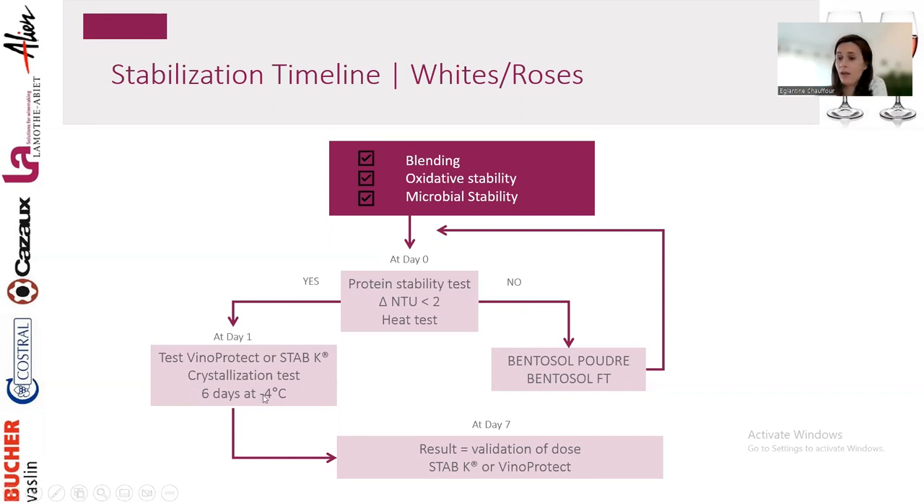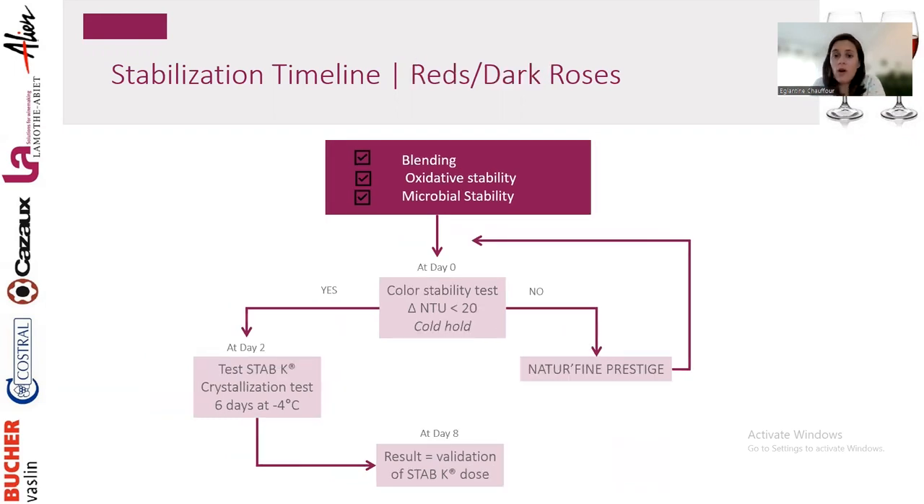Once your heat test confirms protein stability, you can test Vino Protect or Stab K on your wine — do a conductivity test or crystallization test (6 days at -4°C) to see which dosage and product works. Then add it, filter, and bottle. If not protein-stable, add bentonite, test again, then do your cold stabilization. For dark rosés or reds: same process — after oxidative and microbial stability are reached, do the color stability test (cold hold 48 hours, NTU change should be below 20).